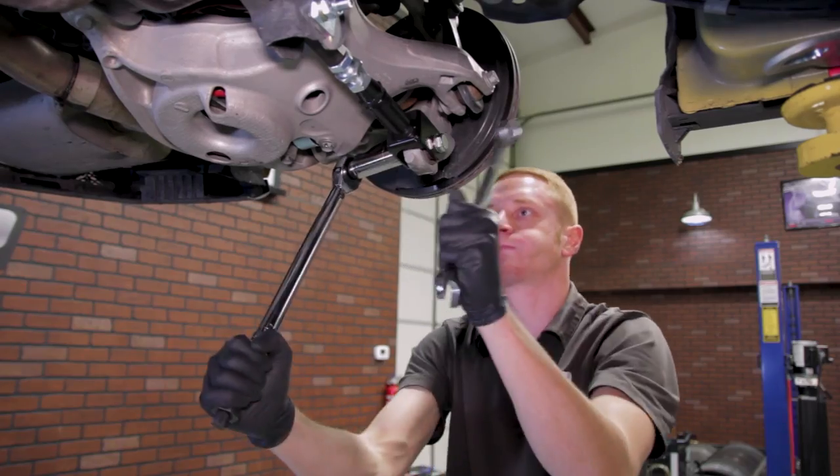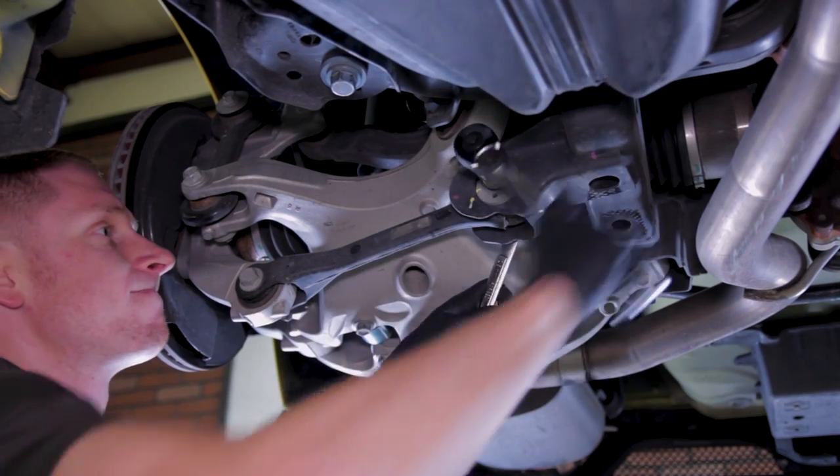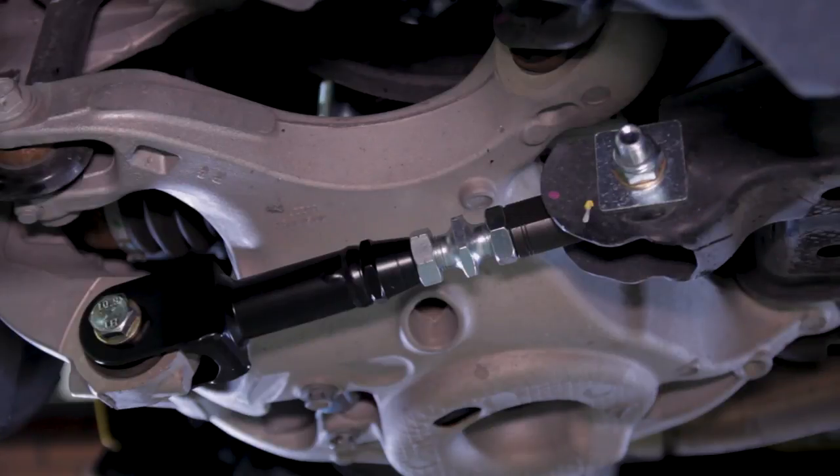Torque the inner and outer nut to 129 pound feet. Repeat these steps for the other side and then reinstall the wheels. Check your work and then run the car down to your local alignment shop so they can double check the car's alignment.